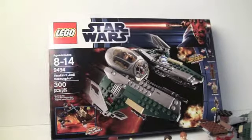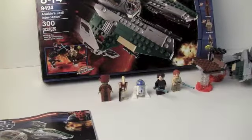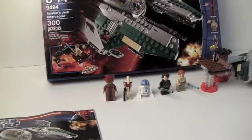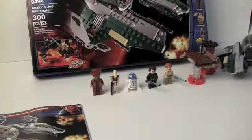It's a pretty cool set — not the greatest. You only get 5 figures, and the set is pretty small. I believe it's a Target exclusive.